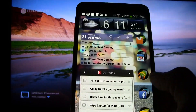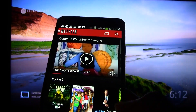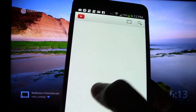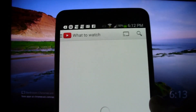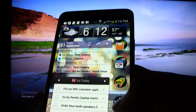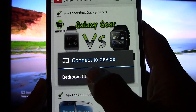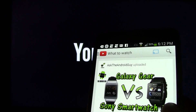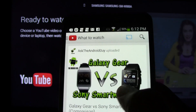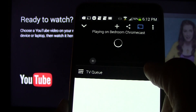Now I'm going to show YouTube. There's our Chromecast icon right there. We're going to tap our Chromecast icon, tap Bedroom Chromecast, and it is ready. This is the latest video from Ask the Android Guy — Galaxy Gear vs. Sony Smartwatch. So I can just tap this video and hit play, and then it will play right on the TV.